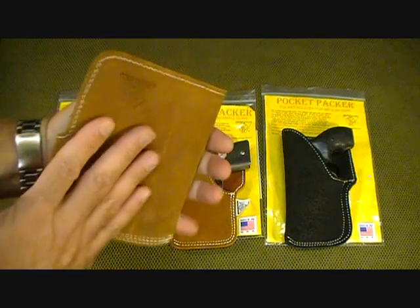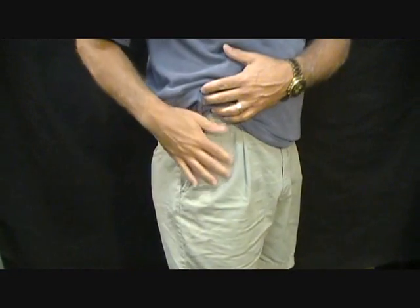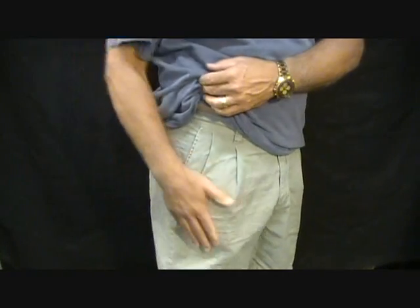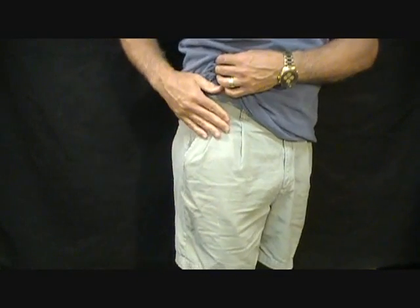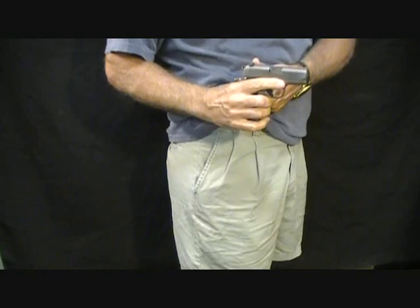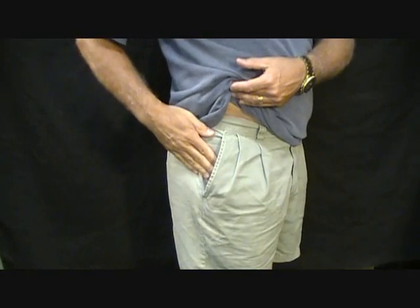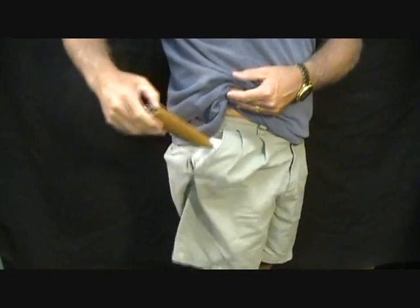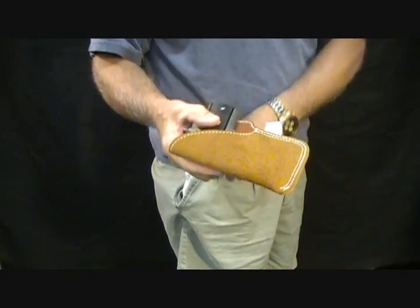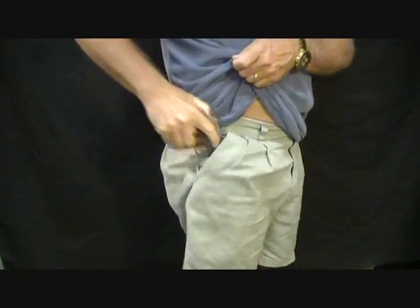The rough exterior keeps the holster secure in your pants as you draw the pistol. You can see here — with just a pair of shorts — this holster will slide right down into the pocket with no printing, no shape of the pistol visible. It can easily be pulled out without fear of pulling the holster out as well, and then returned safely, with the trigger guard covered to keep you from accidentally setting it off.